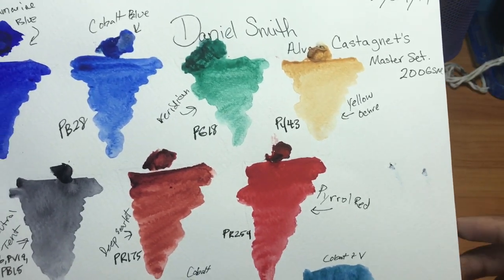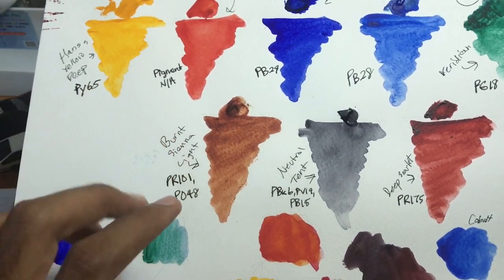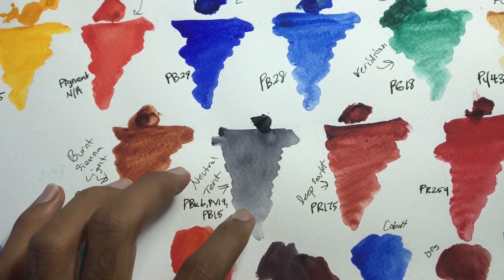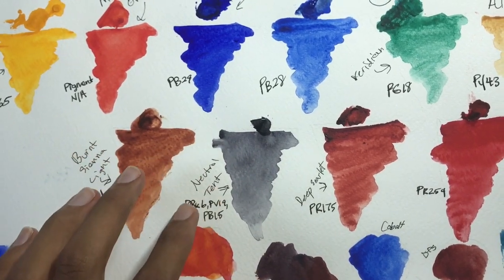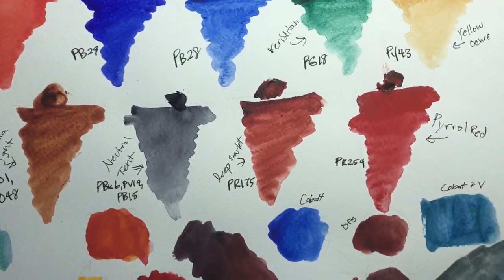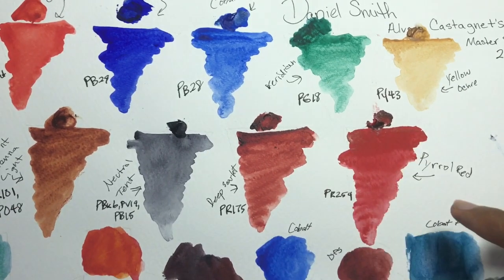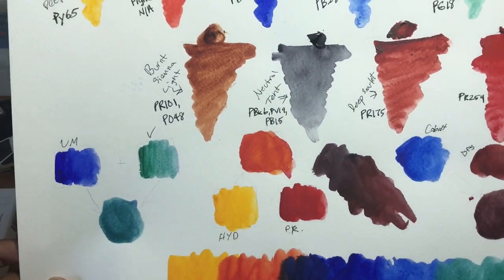Yellow Ochre is Yellow Ochre. Burnt Sienna Light is a lighter, more orange-sided version of regular Burnt Sienna — it's a mixed pigment. Neutral Tint is a cool gray color, and when you mix it with other colors it cools them down and grays them out — very nice for making shadows. Deep Scarlet is a really earthy, deep red tone. And then Pyrrole Red is a really warm, popping red.